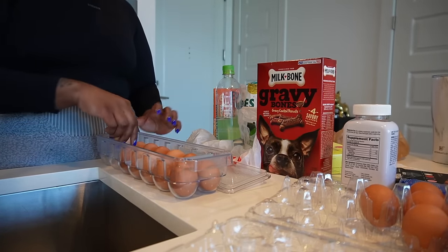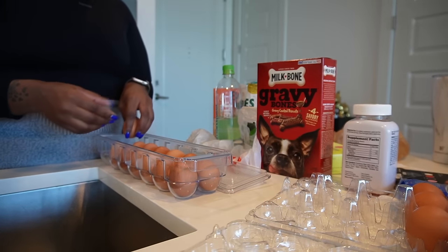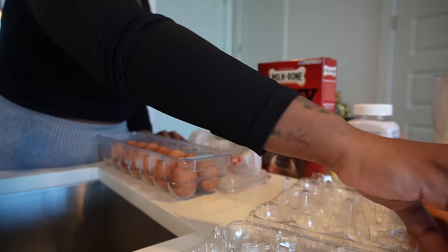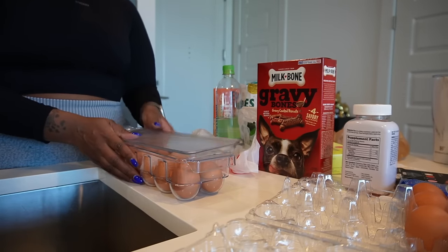Lord, I already dropped an egg this morning. I had two eggs left and dropped one and I was so pissed because then I was only able to eat one egg instead of two. Tragedy.